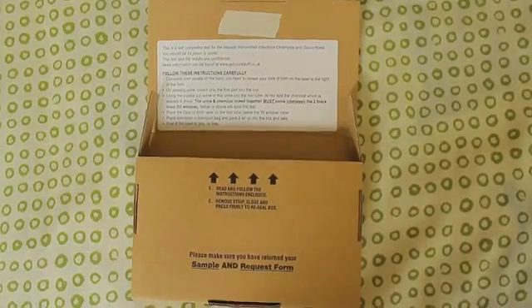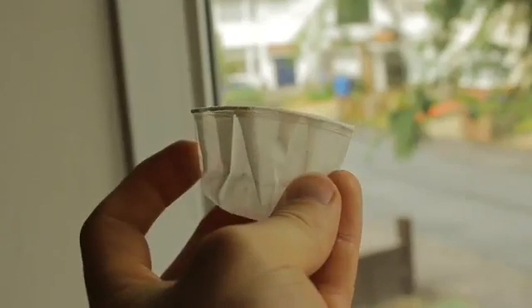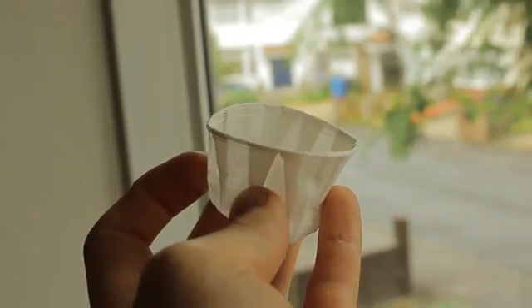You'll need the box for instructions and to send off your test. This cup, or paper shot glass, is to collect your sample. This is the pipette and the test tube that you'll eventually put your sample into. This is the form with which you'll need to fill in your details. This is the bag that you'll put your sample into. But first things first, we need a sample.